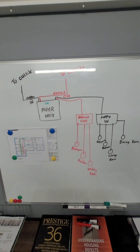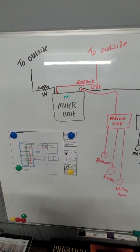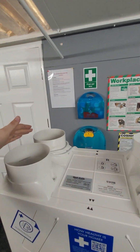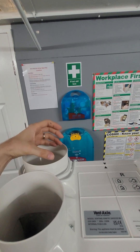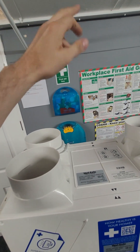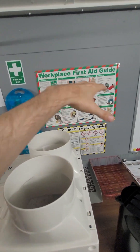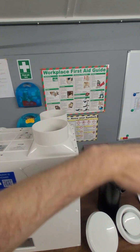Very basic details here. You have an MVHR unit normally sited in the utility room, a loft, or a cupboard, and you'll have four spigots. So this duct goes to the outside and it's extracting air from within the property to the outside. This duct also goes to the outside, however it brings air into the unit. And then there's a duct here which will extract air out of the property, out of the wet rooms.